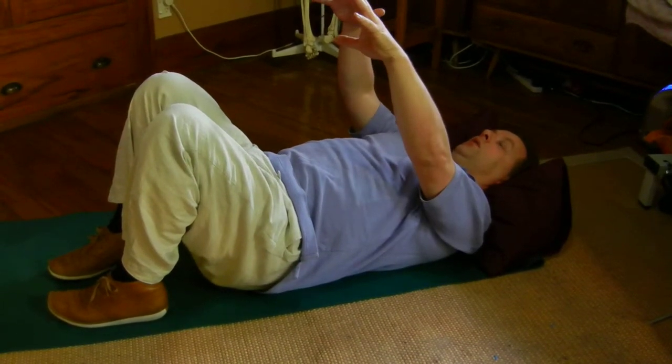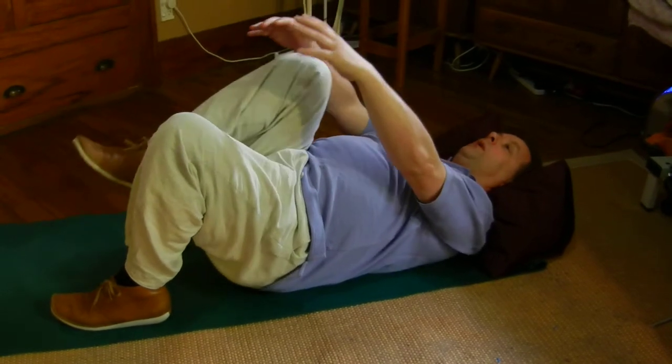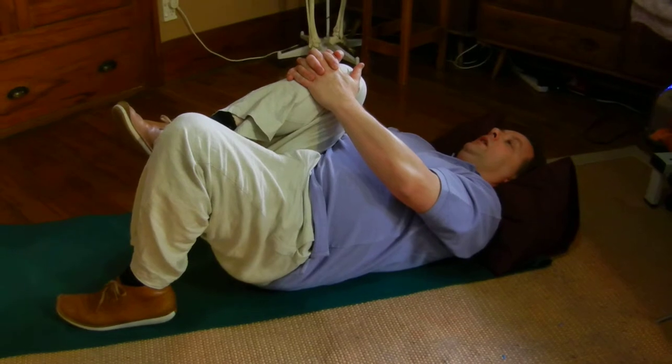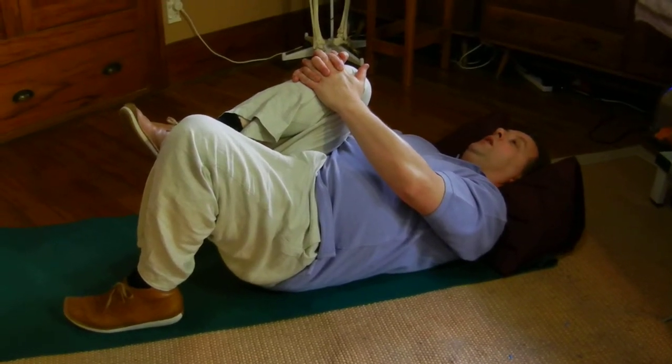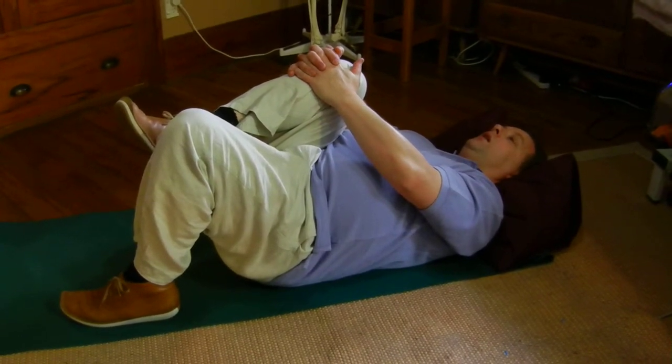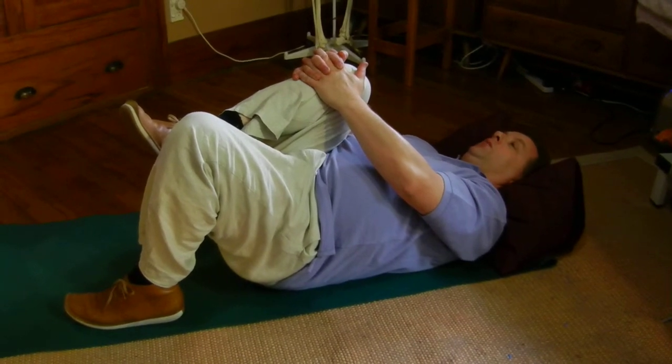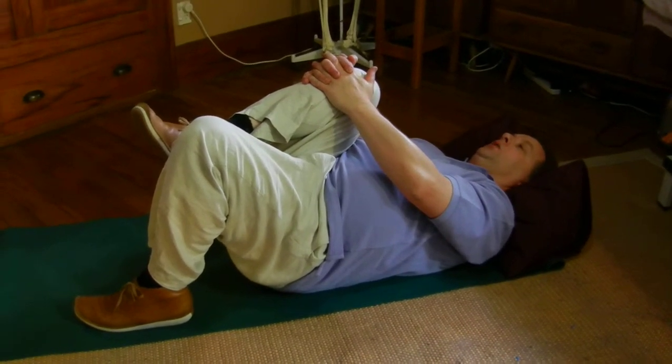Knee hugs — as the name implies. For the lower back, you can do a single knee hug, keeping your head and neck relaxed. This is why I have a large pillow, though not everyone will need one.